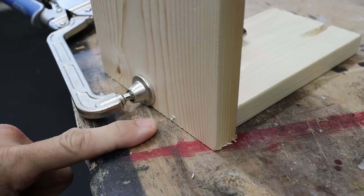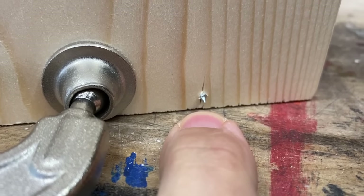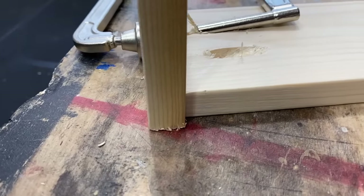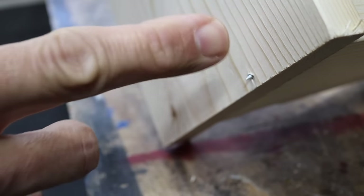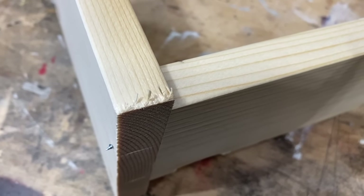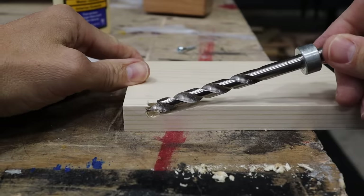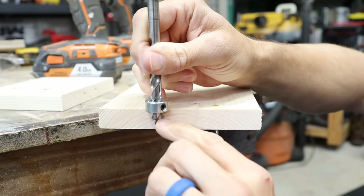One of the most common questions I get is how to prevent a pocket screw from popping through on the other side when you're joining two pieces. Nobody likes to see that. I'm going to show you how to make sure that never happens again, how to fix it once it does happen, plus many more pocket hole tips and tricks.